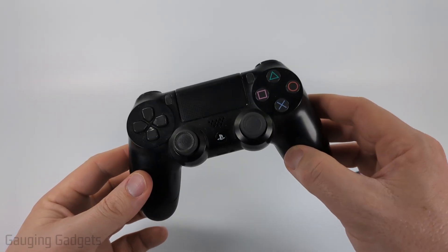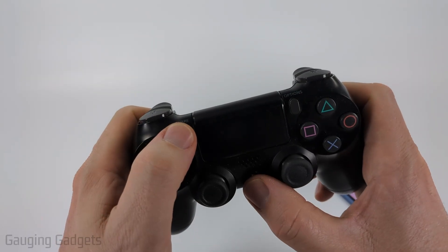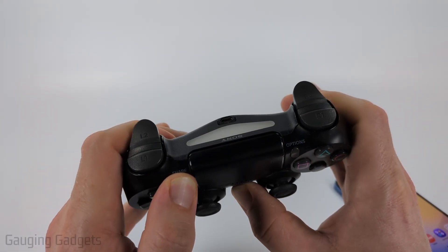So first we need to put our PS4 controller in Bluetooth pairing mode, and we can do that by simply holding down the PlayStation button and the Share button at the same time until the light on the back starts blinking.